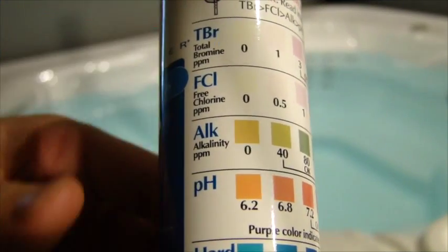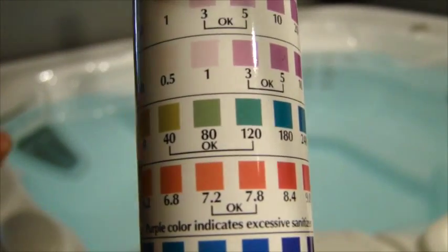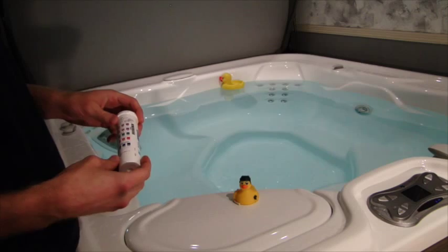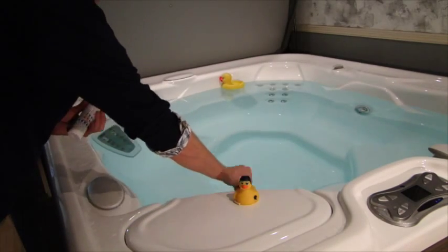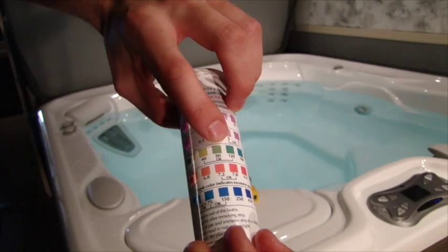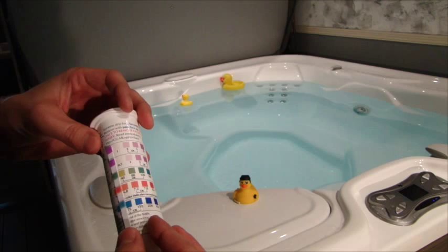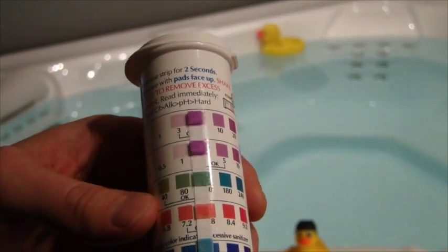First off, we'll focus on your alkalinity and your pH. The goal is to get it in this okay range, so when you dip your test strip in there and you match these colors up, you want to make sure that they end up in that okay range. If they're not, we give you two products to move them either up or down. So let's go ahead and remove one of these test strips, dip it into the water, swirl it around for two seconds, and match it up right here. The goal is to get it right in this okay range — match those colors and make sure we're in the okay on both the alkalinity and the pH. As you can see, as I scroll this over to match those colors, we're right about there. So for our water, we're perfectly balanced right now in those okay ranges.